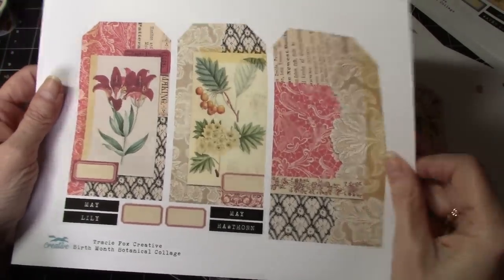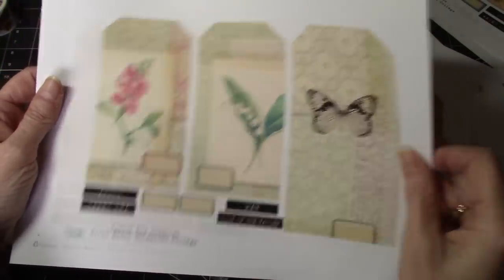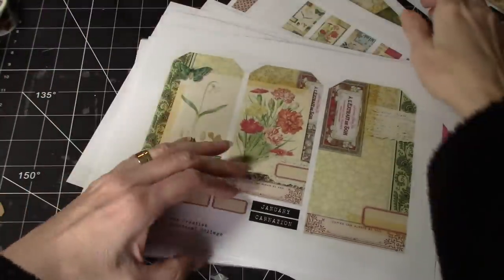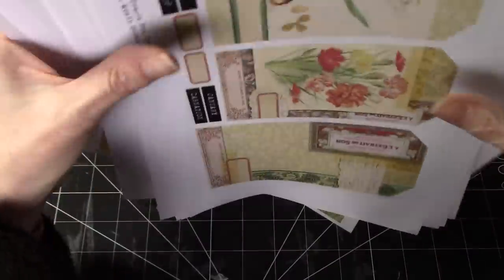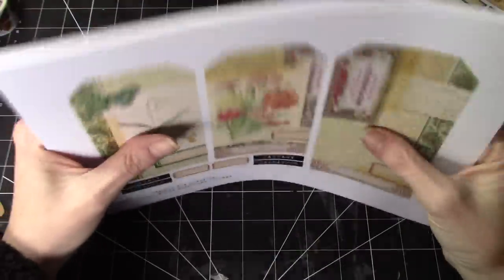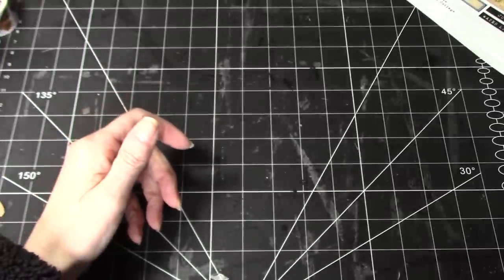Oh my gosh, they're so gorgeous, really beautiful. I'm just picking out ones that kind of go with this journal in particular. Isn't that amazing? Absolutely gorgeous. Thank you, Tracy. These could be my new favorite Tracy Fox kit. Just saying.